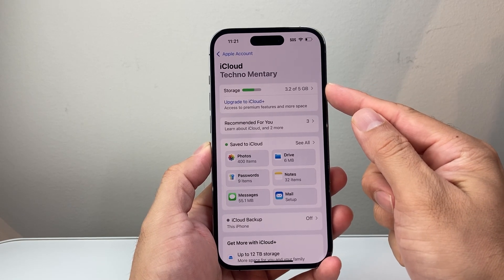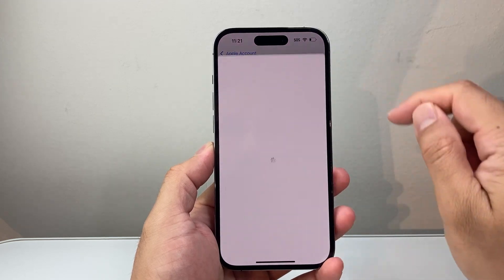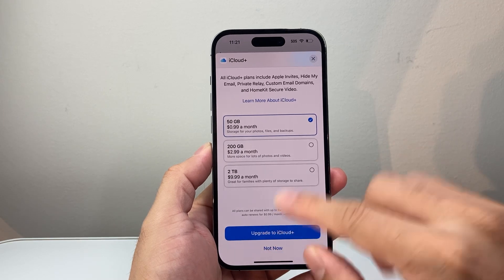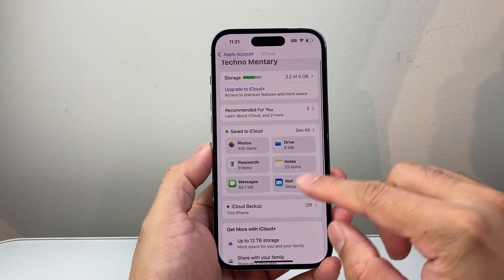By default, you get 5 gigs of free storage. So if you need to upgrade to a bigger storage, consider any of these upgrades as well. Now, once you know you have enough storage, it's time to show you how to back it up.